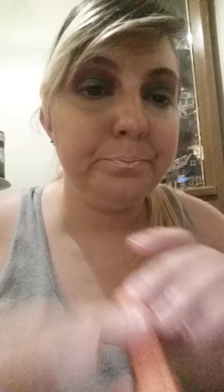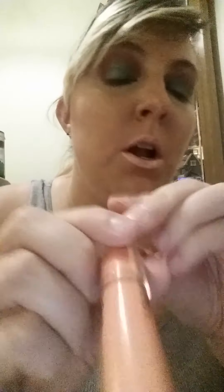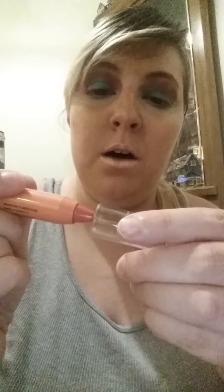The next item in the bag is a lip tint in the color Nectar. I'm gonna swatch this — I've never tried this brand before, and I've never tried lip tint either. It's a little coral color, so I will give this a shot.